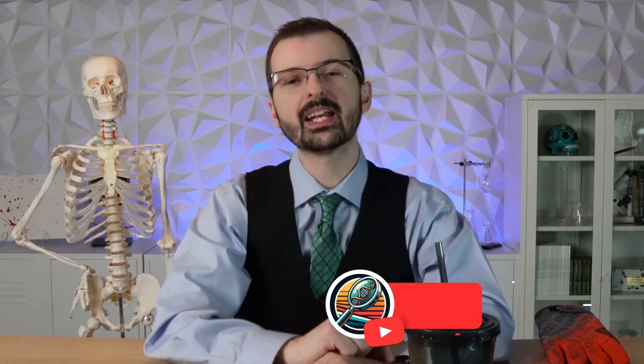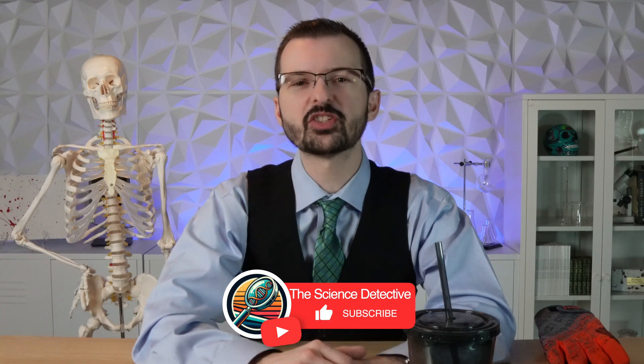Kind of like the MacGyver of forensic science. If you found today's video interesting, please let Bonesworth and I know by hitting that like button and consider subscribing to the channel. We have a lot more content like how crabs eat dead bodies or the investigation of exploding cars. Be sure to follow us on Facebook and Instagram at The Science Detective. Until next time, I'm Detective Zach. That's Bonesworth. Stay curious.